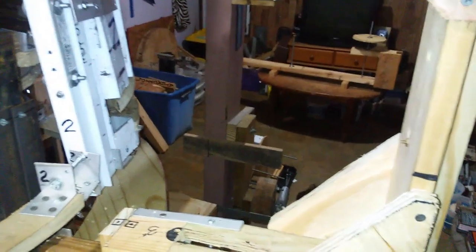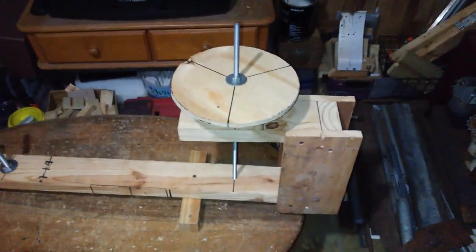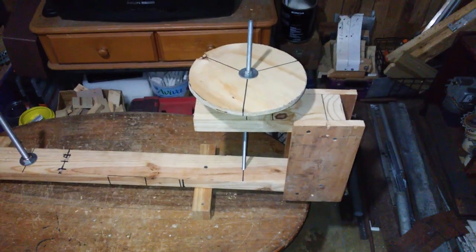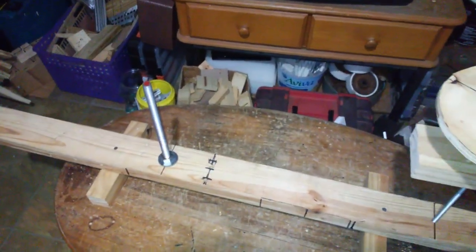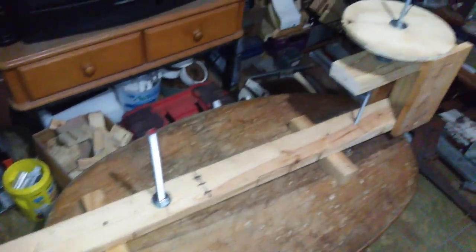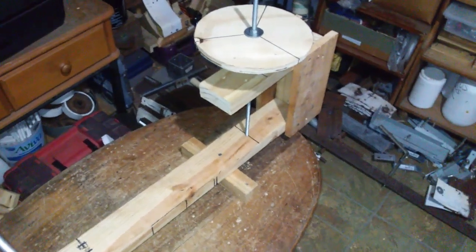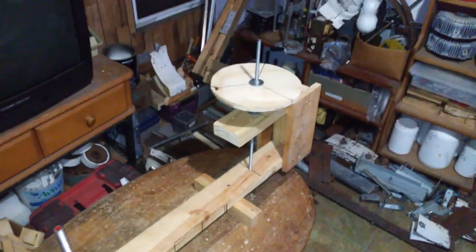I manufactured a prototype — this prototype right here. And in this prototype, we're going to make some tests.